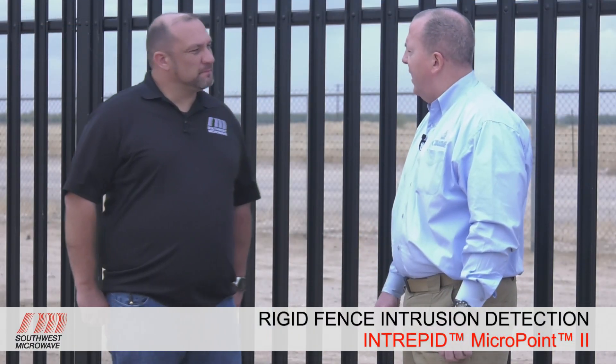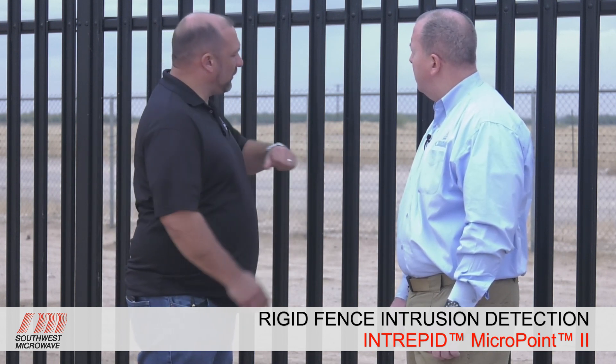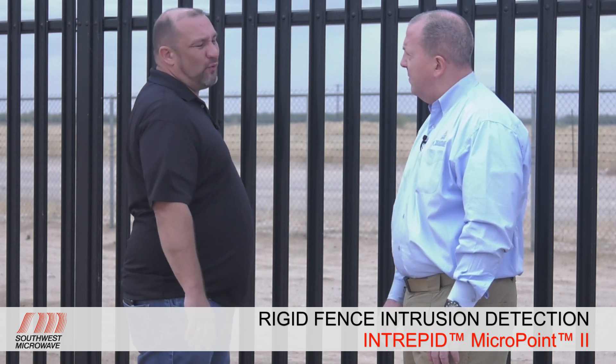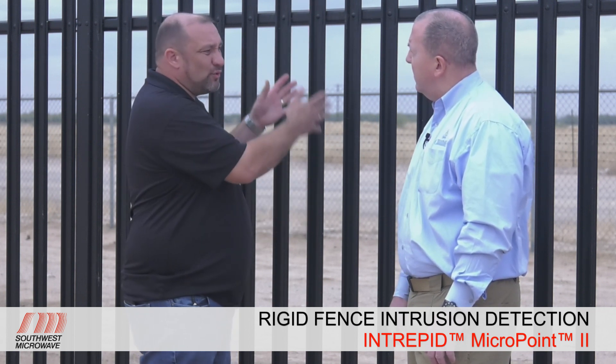Let's talk about why the MicroPoint 2 system actually works better on this rigid fence than a lot of competitors. The construction of this fence causes the noise profile from an event to distribute very evenly and spread a long way across the fence — you might hear it and feel the vibrating three, four, five fence panels down. The MicroPoint 2 system, with its unique calibration and super high resolution of 1.1 meters, is able to capture that data and pinpoint it to a specific location, calibrating one meter of cable to one meter of fence. Other fence sensor manufacturers do an average calibration across, so when noise spreads far across the fence, it's hard to capture precisely — we're able to get our location precisely and eliminate nuisance alarms from distributed noise.